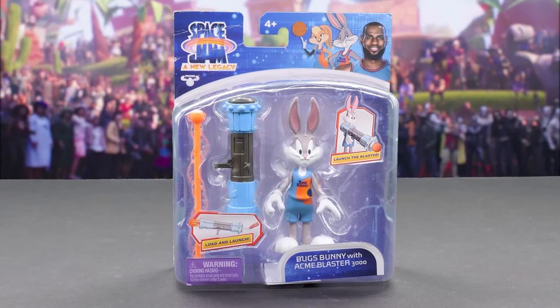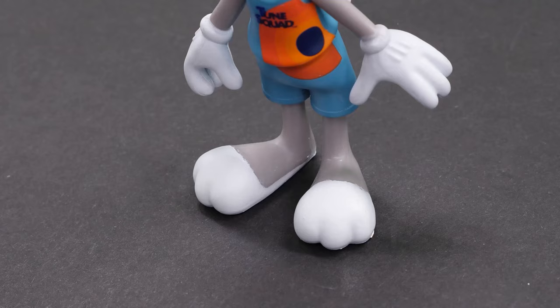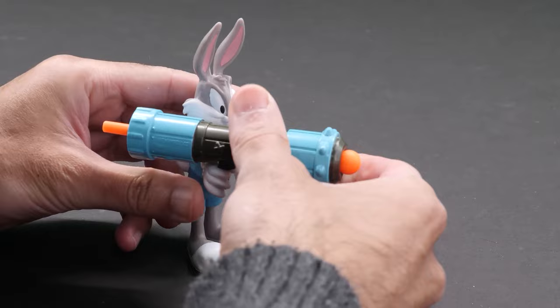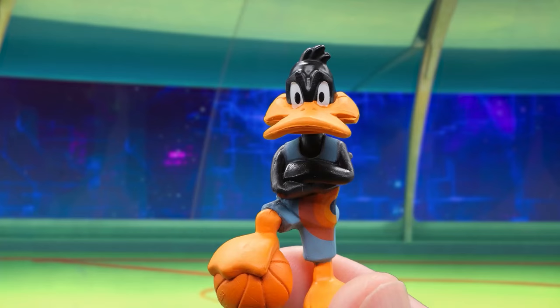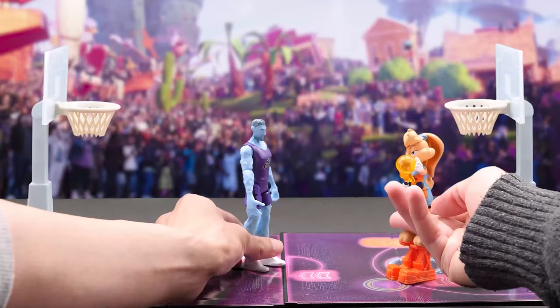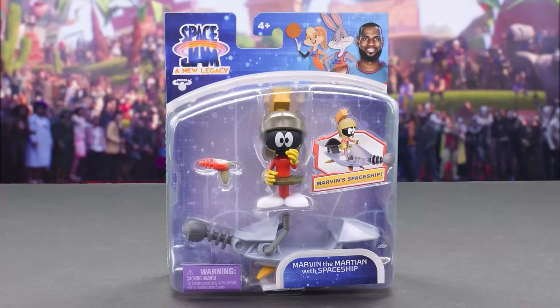Wearing his Toon Squad uniform, here's LeBron's right-hand man, Bugs Bunny, with Acme Blaster 3000. Bugs moves his head, arms, and waist, but his legs and feet are fixed. A bunny that can't run? I guess he hops. Bugs is packing the Acme Blaster 3000, a bazooka gun that fires a basketball missile. Slide it in and flick it to send it flying. Shoot the ball! A backflip! Insane! And the bucket! What a wild circus shot!